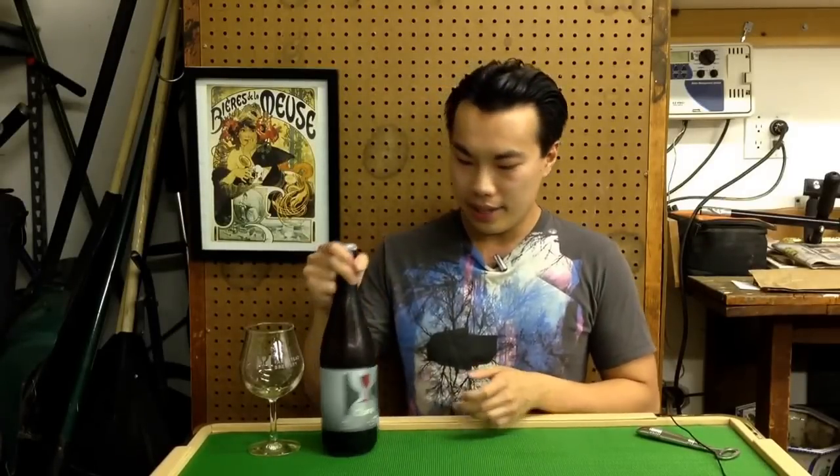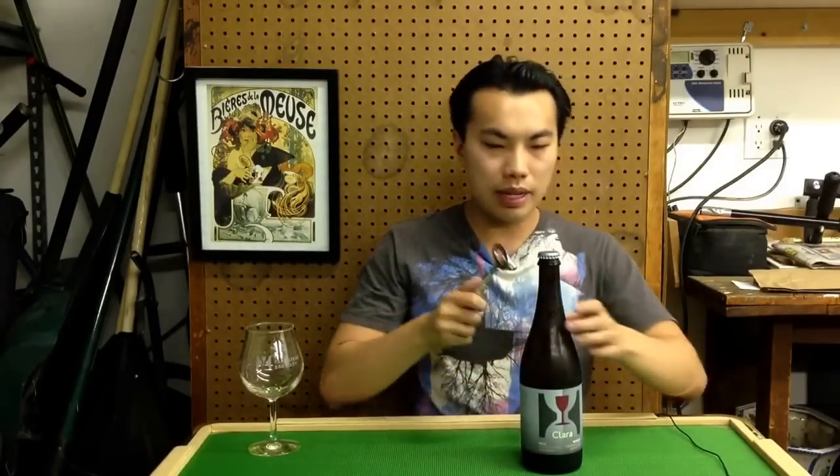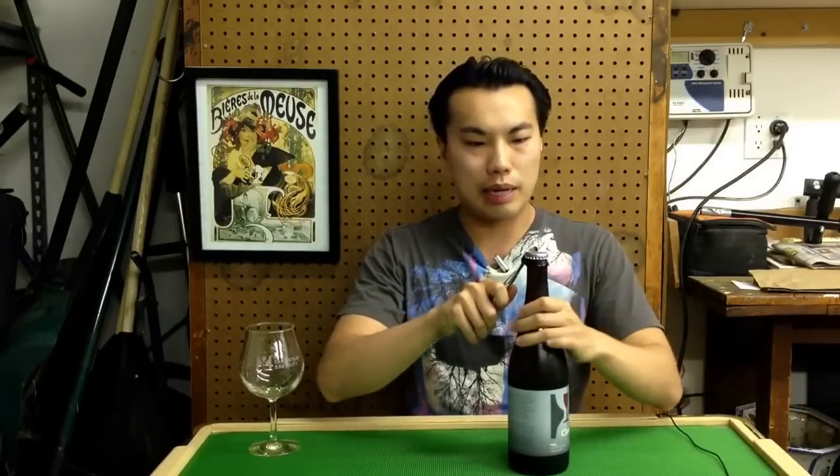Hey there guys, so today we have another review and this is a beer from Hill Farmstead. This is the Clara, which is another farmhouse ale from Hill Farmstead, but it is a Grisette, which is probably not a familiar style for most people. It's actually not even brewed that much.